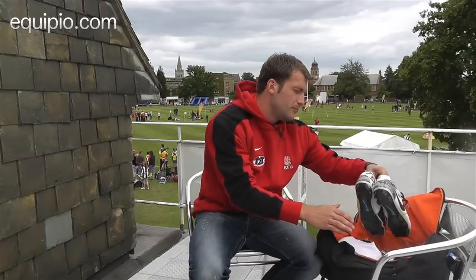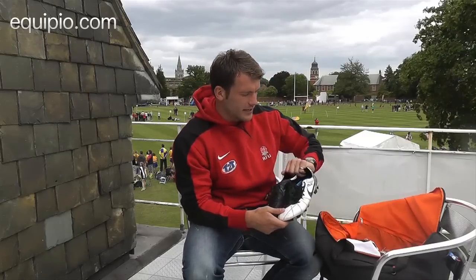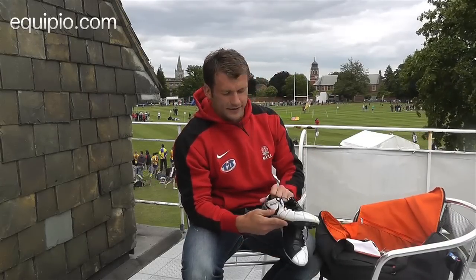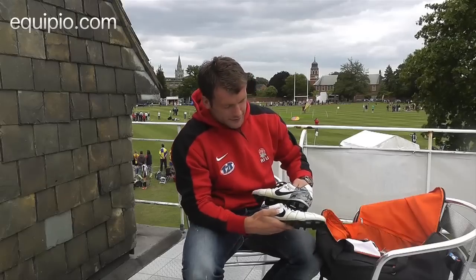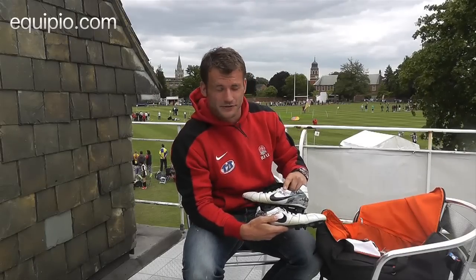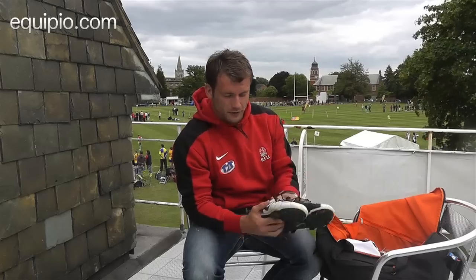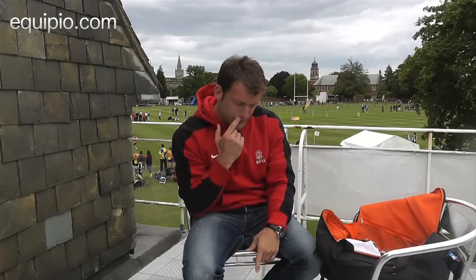Then my boots, obviously for training — they are the Nike T90s, got a nice bit of detail on. Nike look after us; got MJC, which are my initials, on my left boot and MAC, which are my son's initials, on my other boot. So I use that for training and for playing.